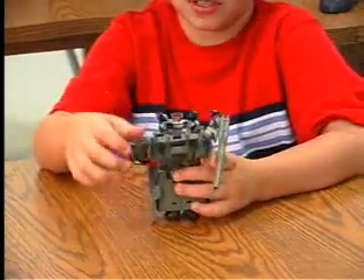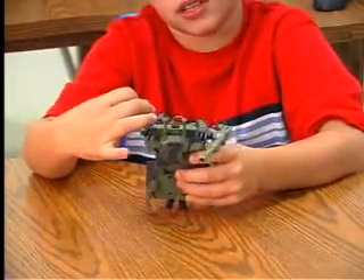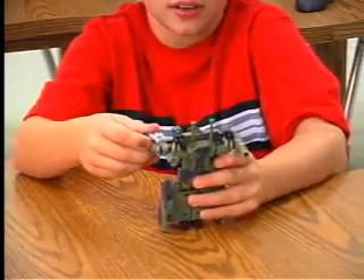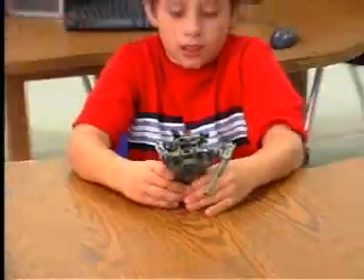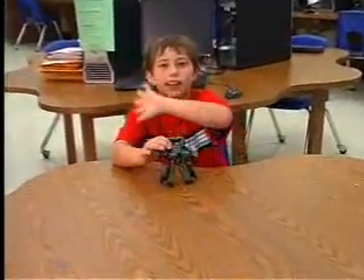They don't really work as well, but you see his claw — he can turn it around and it makes an even smaller bazooka missile launcher. It's really cool. That pretty much covers the whole Devastator. See you later.